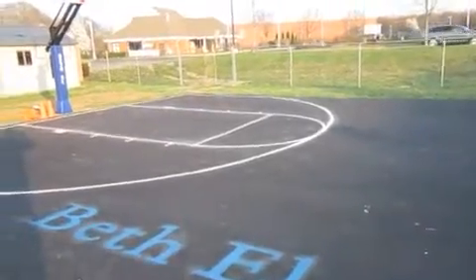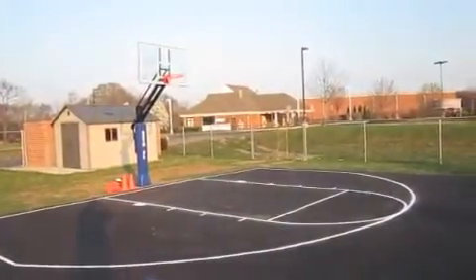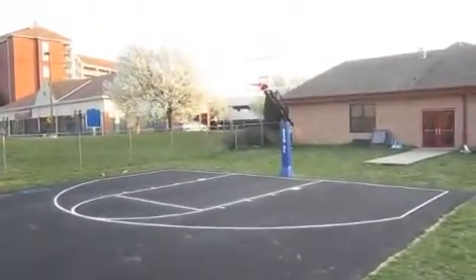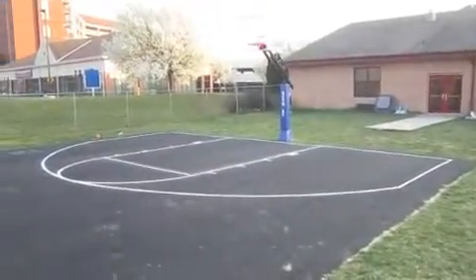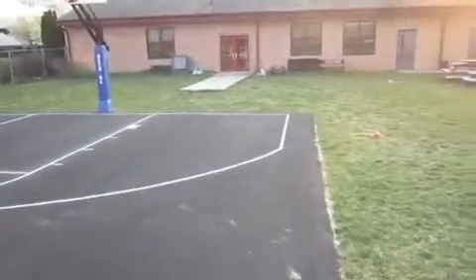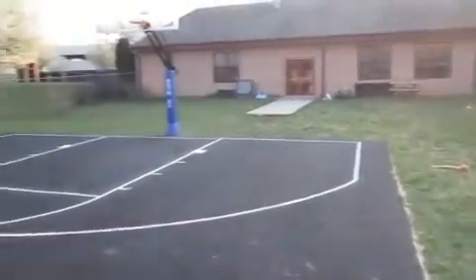They came in and did the asphalt pad, then we came in and put in two First Team Arena systems — there's one and there's the other. Both systems lower down to five feet for their younger kids but also raise back up to ten feet. They didn't have the space for a full pad, so we cut the three-point line and modified it a little bit just so they have some room to play.